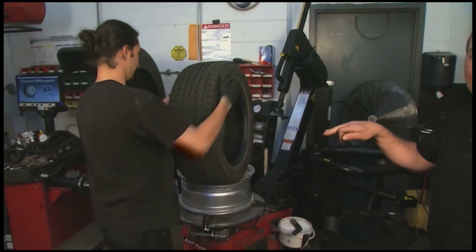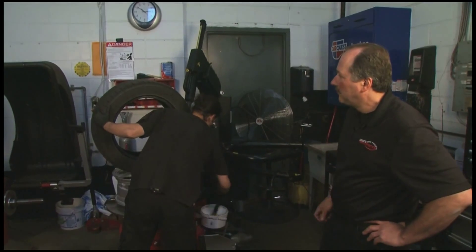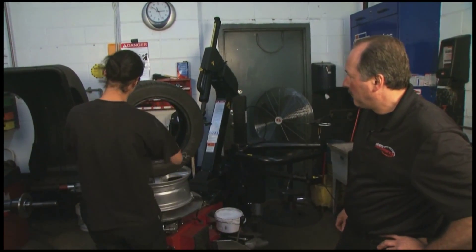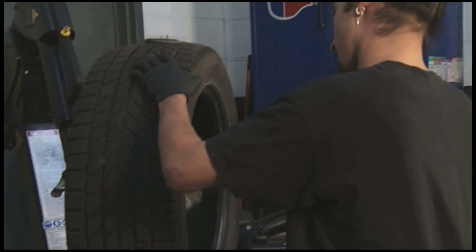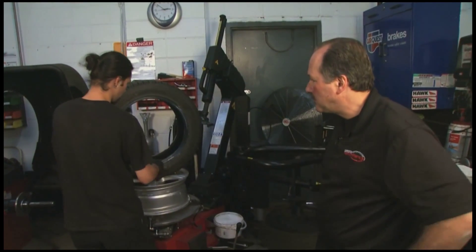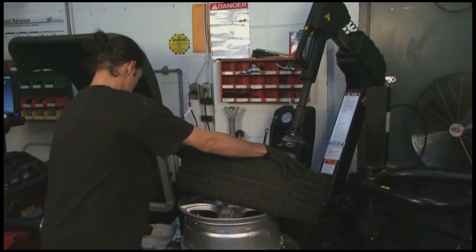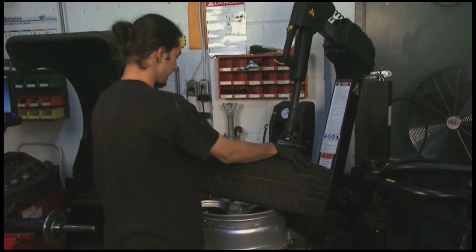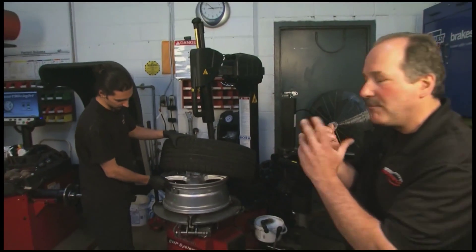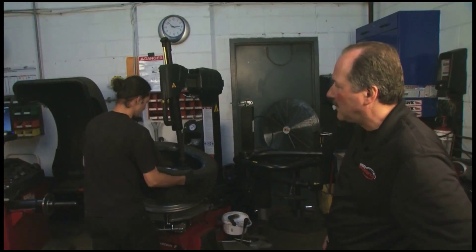When you watch Paul mount this tire, he's going to put the valve in a certain position so that it can't get damaged. The lube here helps ease the rim and tire together for inflation and for easy access to get it on. If you notice, he has the valve facing away from the head so when he puts the tire on it's not going to grab the valve and break it. That happens a lot — it's a very common thing.